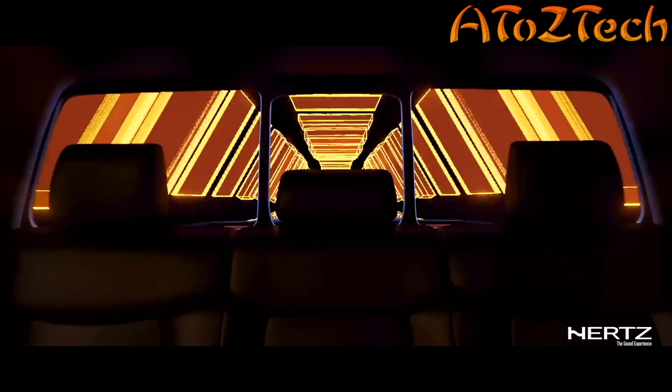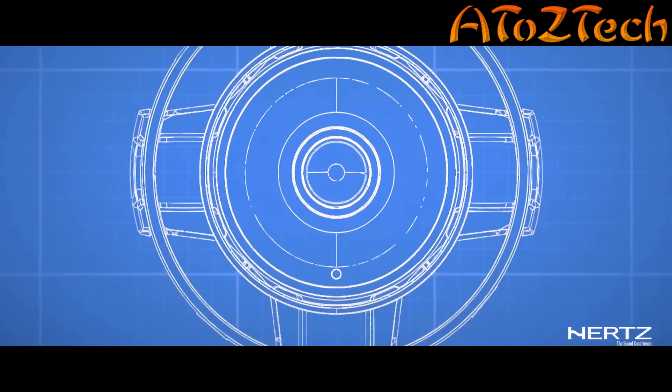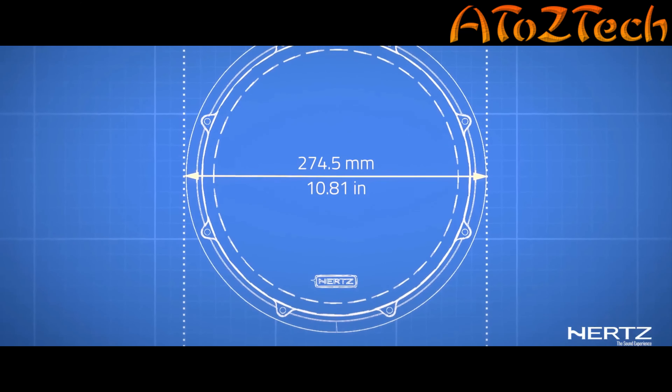Exploring new dimensions, we created a revolutionary solution that fits your space. With an insanely ultra-compact size, we have delivered a depth-to-performance ratio never achieved before.